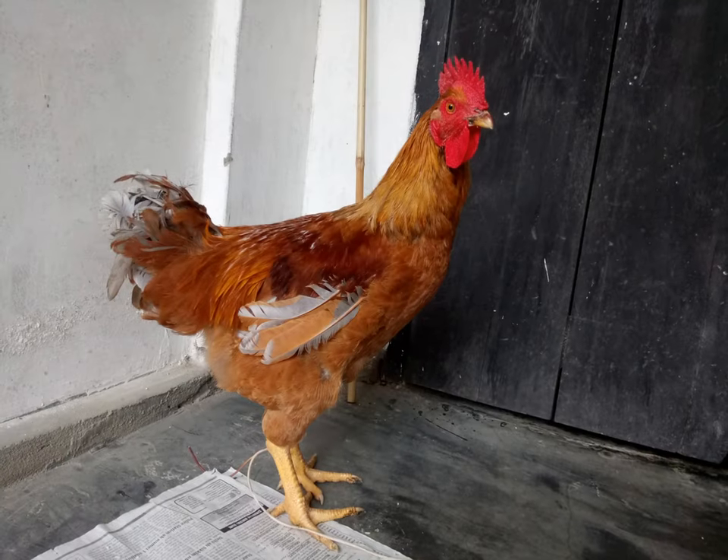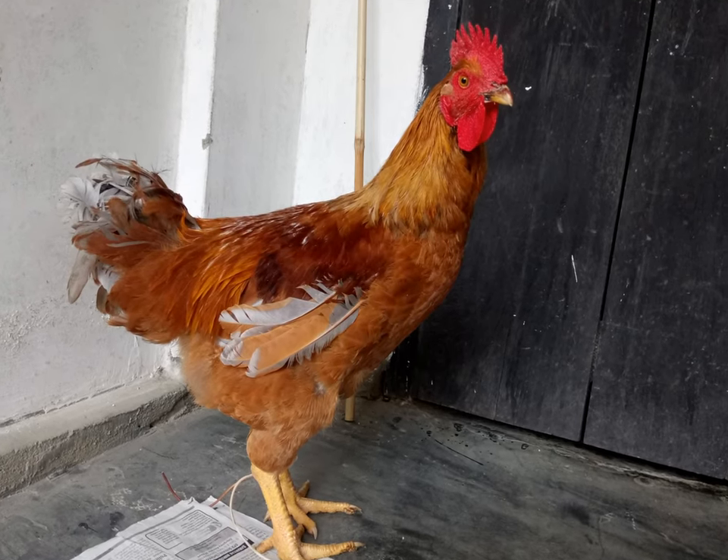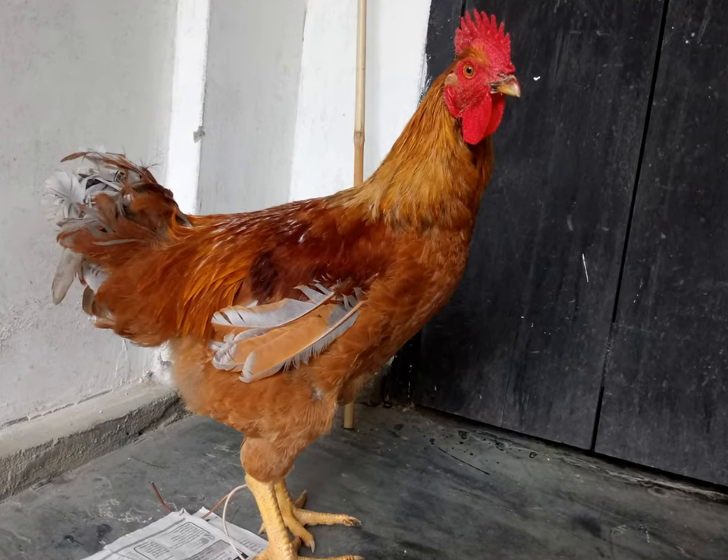To begin with, obtain a chicken that's fairly large in size, because a chicken has a couple of very tiny bones that might be quite difficult to deal with later if you were to choose a tinier specimen.